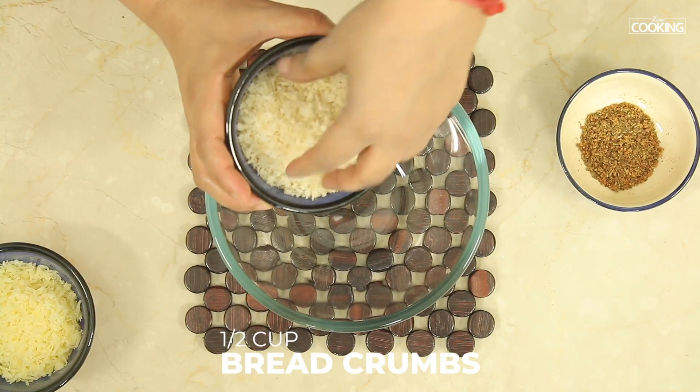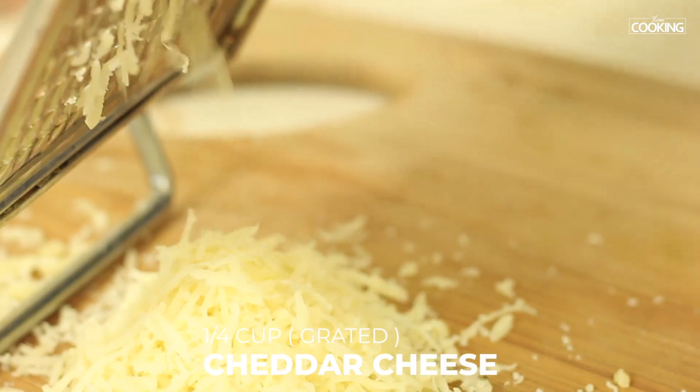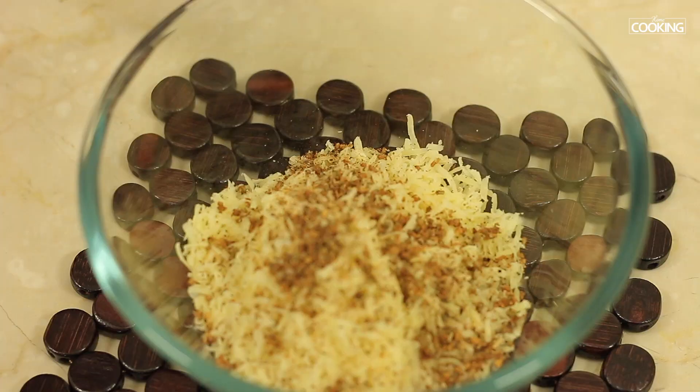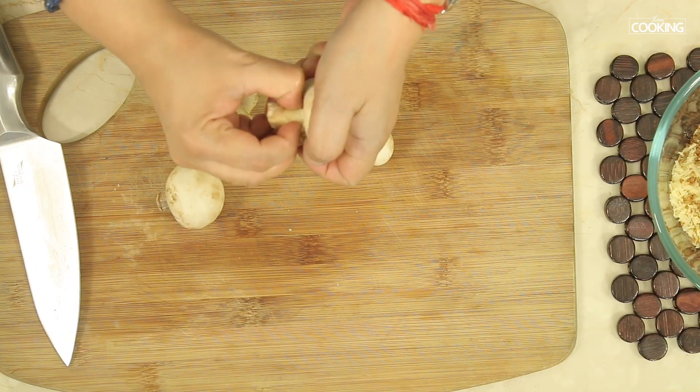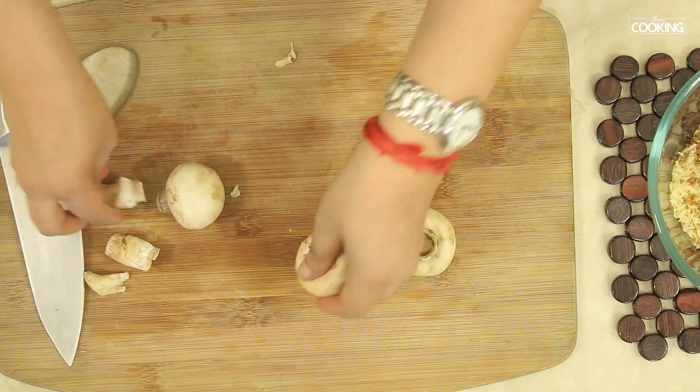For the filling, I'm using half cup of fresh bread crumbs — you can see they are a bit coarse. Next, quarter cup of grated cheddar cheese. To this add two teaspoons of Italian seasoning. I'm going to remove the stalks from the mushrooms and just chop those.